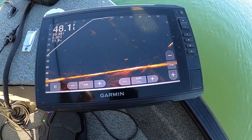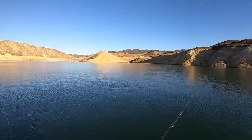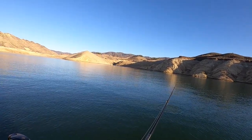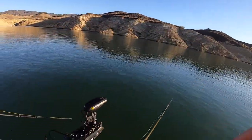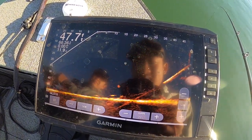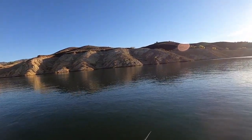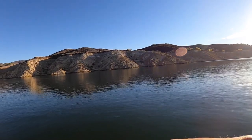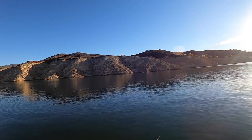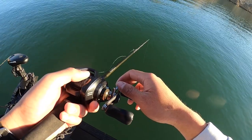You see fish cruising right there too? $1,500? There's fish all around us for sure. Vary your cadence. That's cool. Hold on, I just want to see yours first.